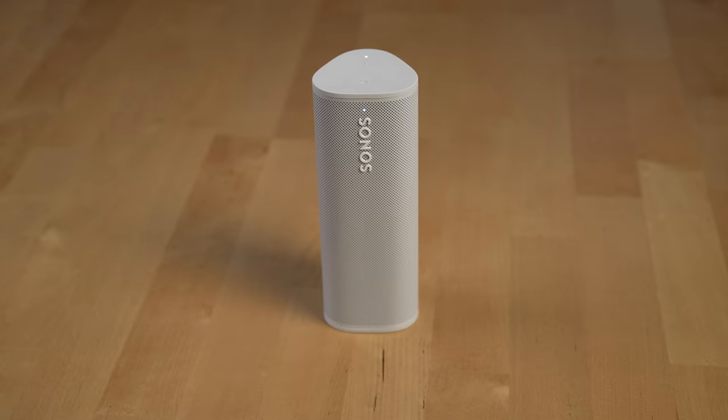Hey Sonos, what's the battery level? The battery is at about 80%.